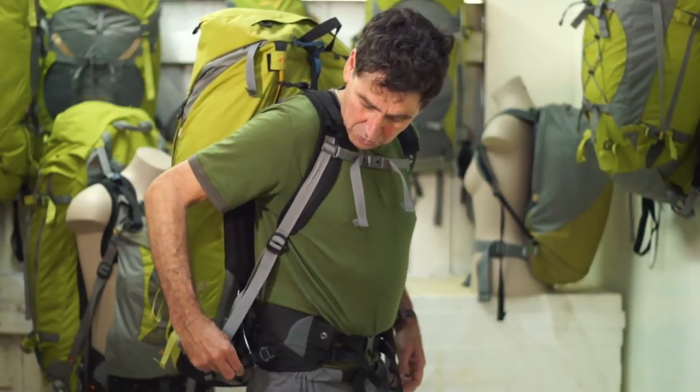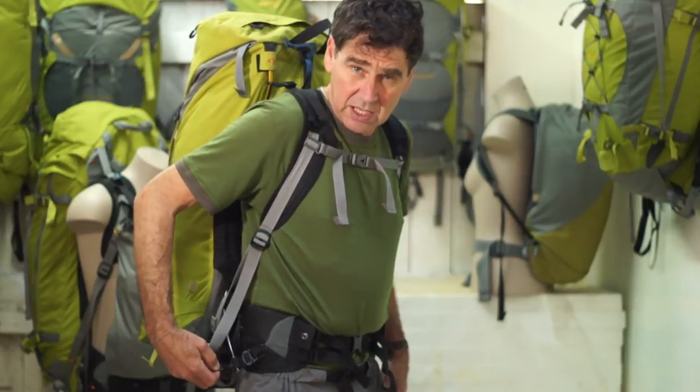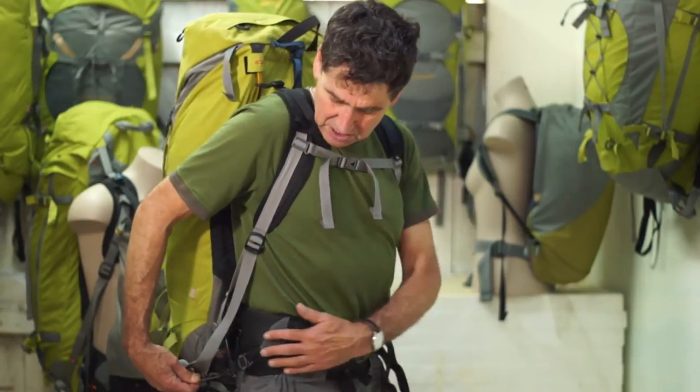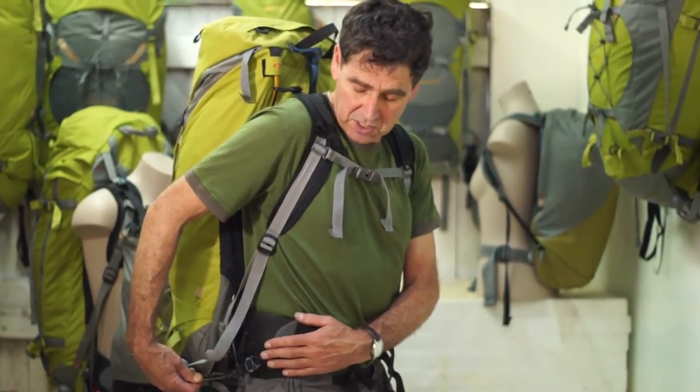We have a cord here for adjustment, and you can tighten that cord. If you do that with the pack on, with the load on, you'll find that the tighter it becomes, the more tension there is on the front of the hip belt.